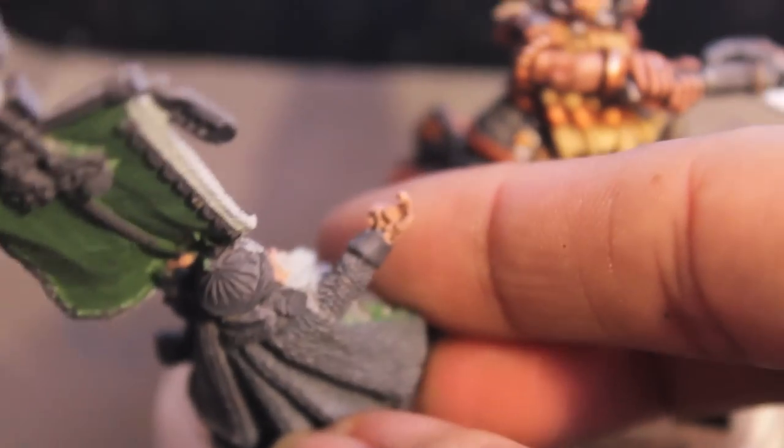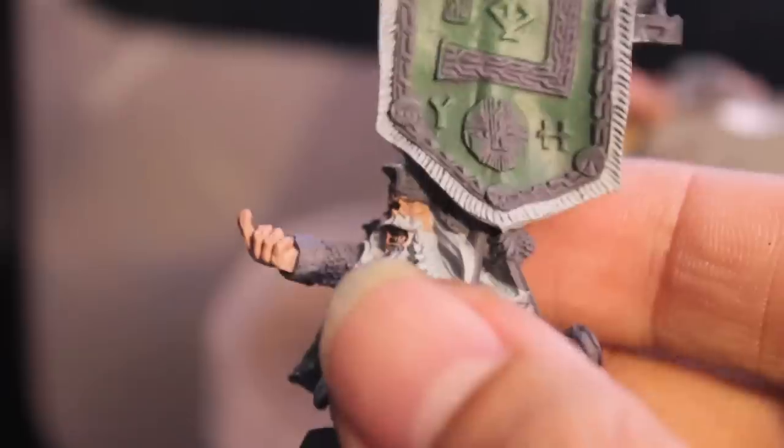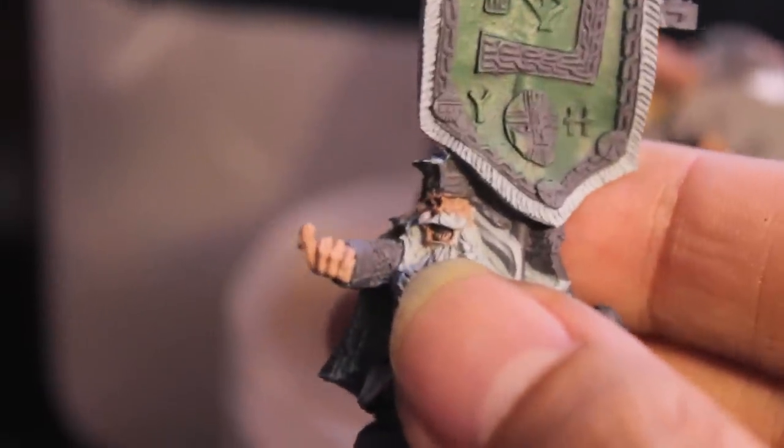I mean, I was looking at his finger because his hand is kind of messed up. There's like some weird flash and air bubbles on his hand. That's pretty disappointing.